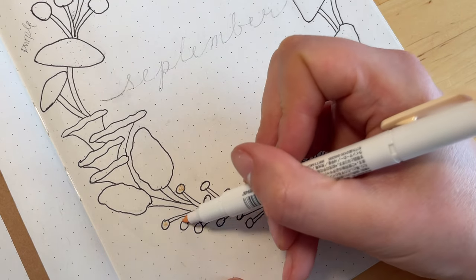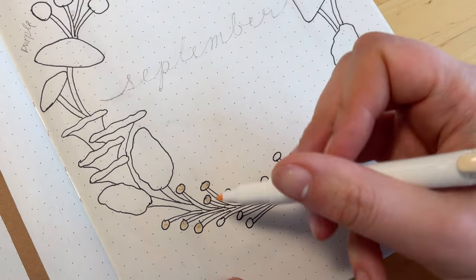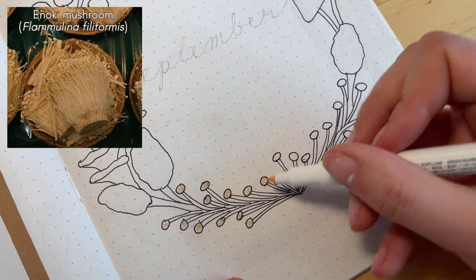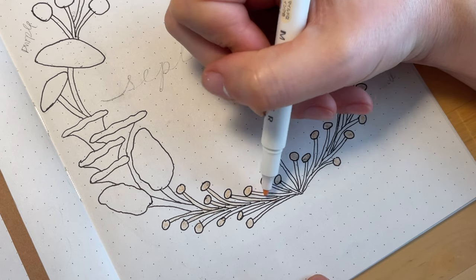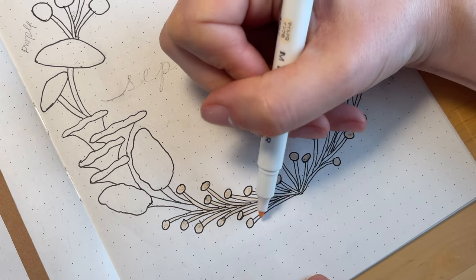I'm starting out by coloring in these little guys at the bottom and they're kind of like enoki mushrooms, which are an edible mushroom that's common in Japanese, Chinese, and Korean cuisines. I'm using a light cream color here but in reality they are pretty bright white with just a tiny touch of cream in them.